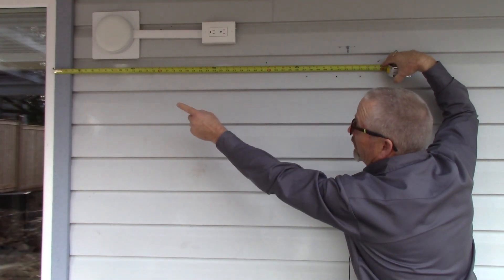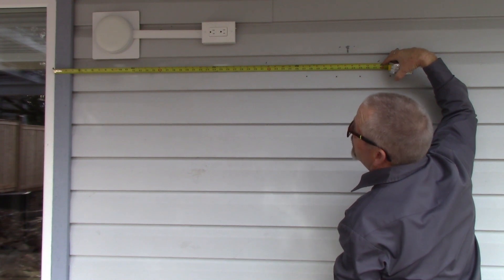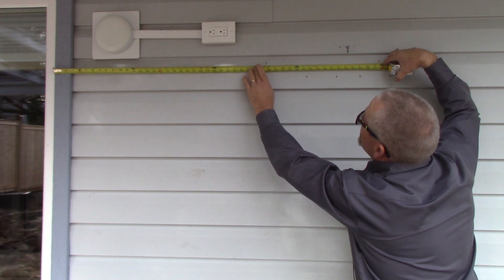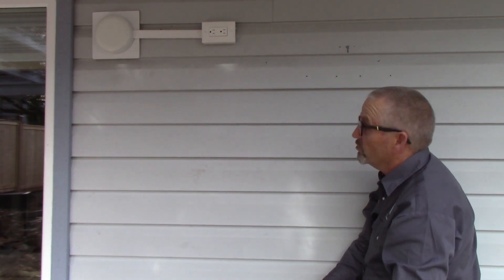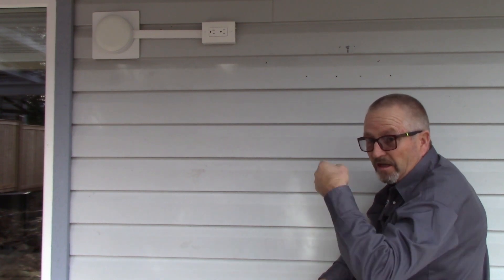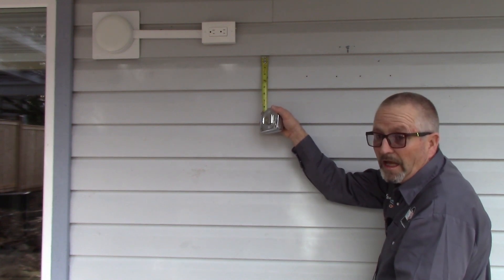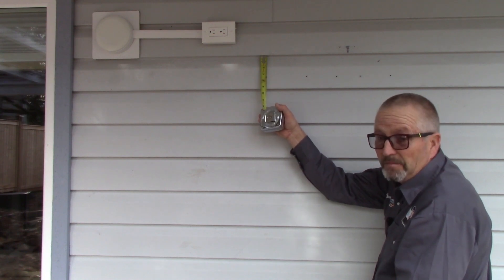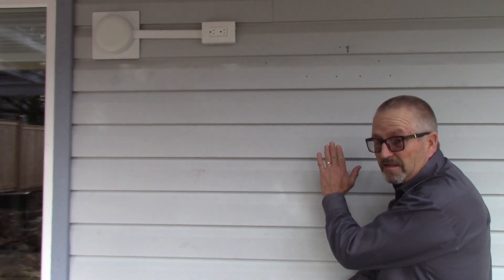Outside now, using that same window I landmarked: 14 and a half inches over from the casing to the first stud, so going back half an inch, one stud should be at 31 and a half inches and the next at 47 and a half. I'll drill pilot holes to confirm — you'll know you're in a stud because if you're not, it'll just spin out once it goes through the plywood. Then I'll use appropriate spacers so I can get a solid leg bolt through the siding, through the plywood, and into the stud.